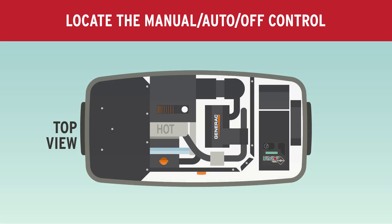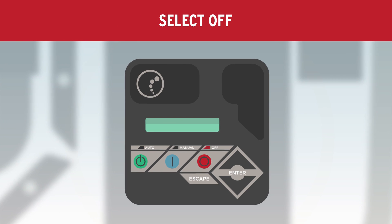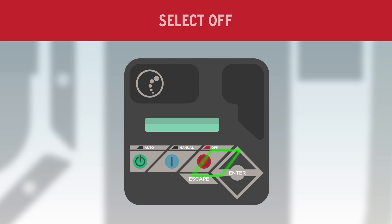Locate the Manual Auto Off Control on the right side of the unit and select Off. Press Enter on the keypad to clear the fault code.